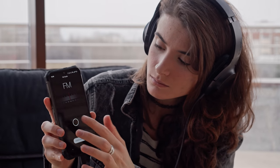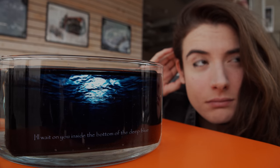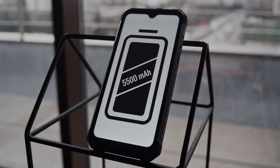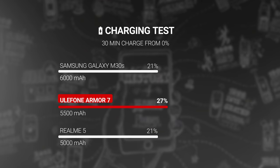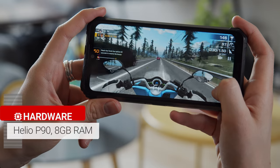Despite having pretty much everything, this phone doesn't have a headphone jack — you'll have to use the dongle in the box. One downside to the speaker is that you can't hear it in all environments. The Armor 7 has a massive 5,500 mAh battery and scored an outstanding 140-hour endurance rating on our battery life tests — sixth place in terms of all-time batteries we've tested. Charging is slow though; the 15-watt charger refills a dead battery 27% in half an hour, and a full charge takes 2 hours and 40 minutes. The phone is powered by the MediaTek Helio P90 chipset and 8GB of RAM.